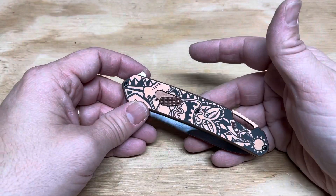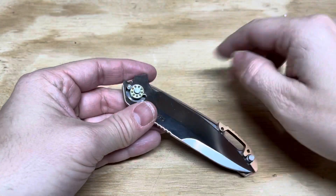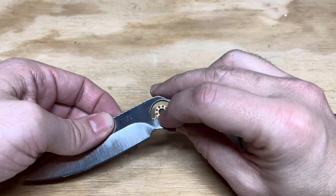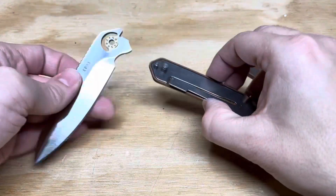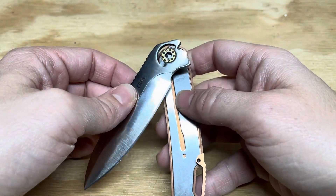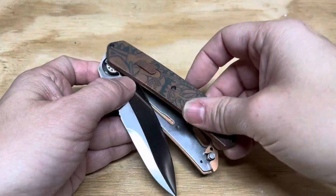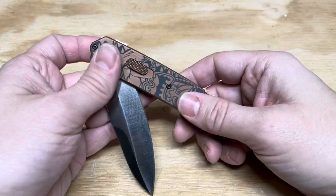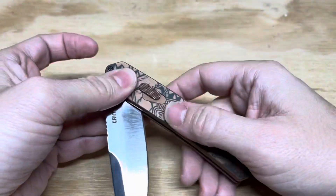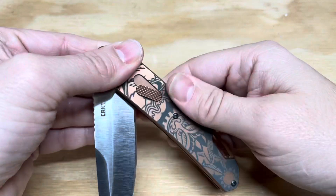Fieldstrip 2.0 works really easy. I will disassemble this knife — done. It took me four seconds. You can see the bearings, the liner lock nested inside the bronze titanium handles. Now I'm going to reassemble. There's nothing to get synced up in the back like before, no wheel to crank. You just pull, it locks into place, pull it in, and you're done.